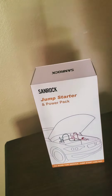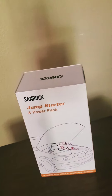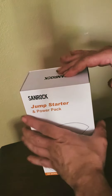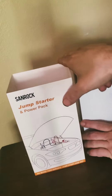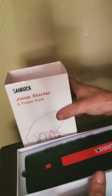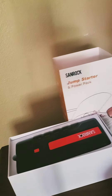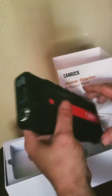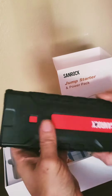Hey guys, welcome back to the channel. Today I'm going to show you this new jumpstart starter power pack I picked up by Sandrock. Let's go ahead and undo this a little bit. Inside you have your power pack.